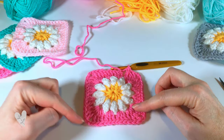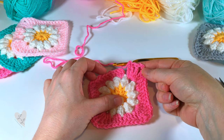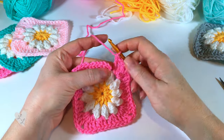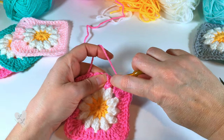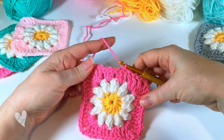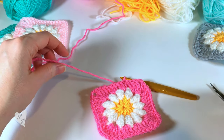Here we are — we've worked all the way around our square. We ended with a corner into that last space, and now we're going to join into the top of the chain three with a slip stitch to finish off our square. All we need to do now is fasten off and weave in that end.